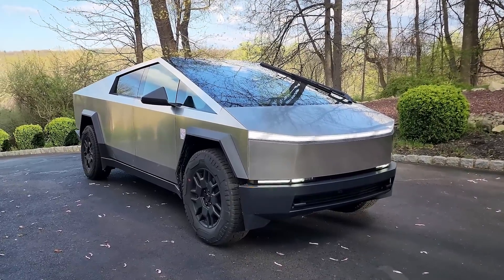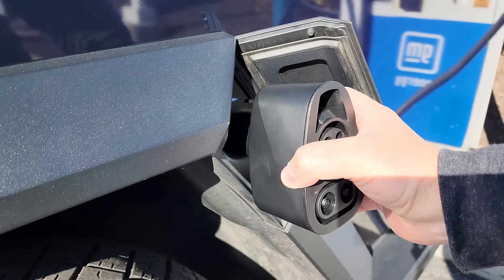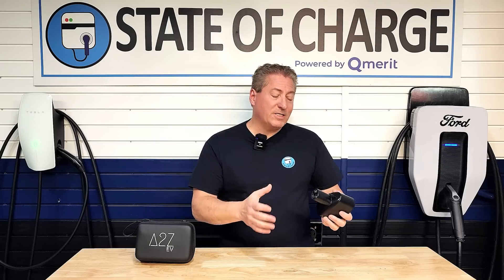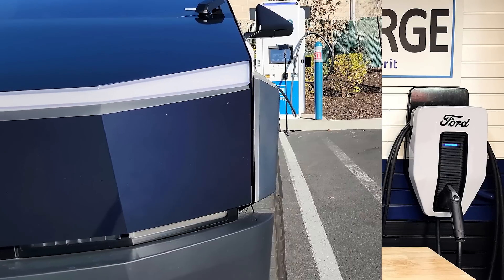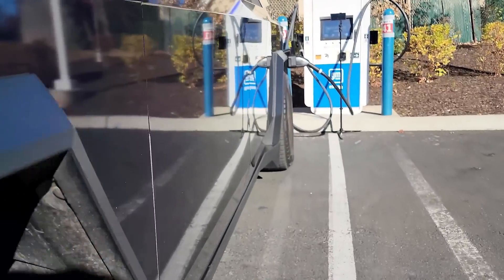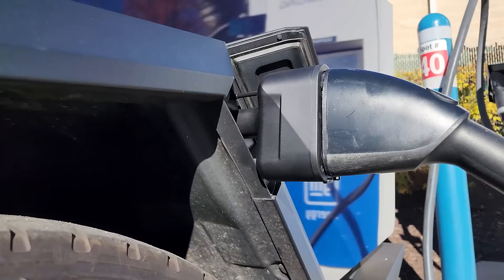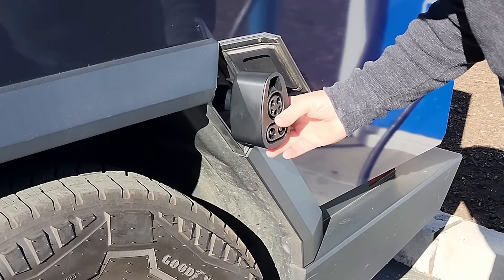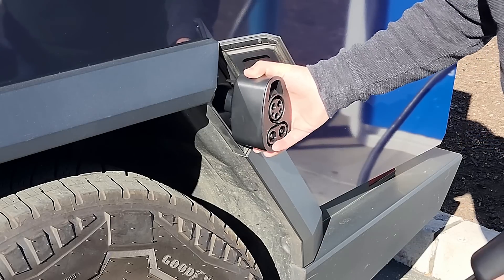However, there's a new Tesla in town: the Cybertruck. Although the Cybertruck uses the same charging standard as the other Tesla vehicles, its design prevents these adapters from working. It has to do with the fact that the Cybertruck has very large fender flares, and the charge inlet, like all Teslas, is on the rear right corner of the vehicle, right on the protruding fender flare. The shaft on existing adapters isn't long enough to reach beyond the fender flare and mate with the vehicle.